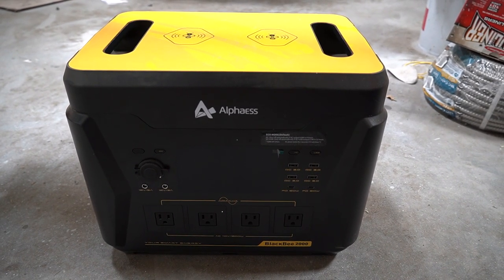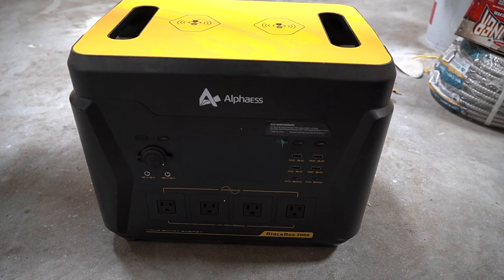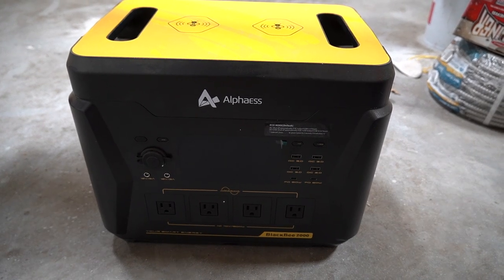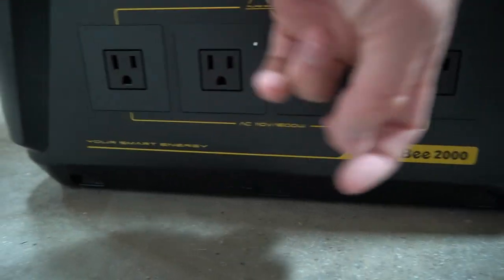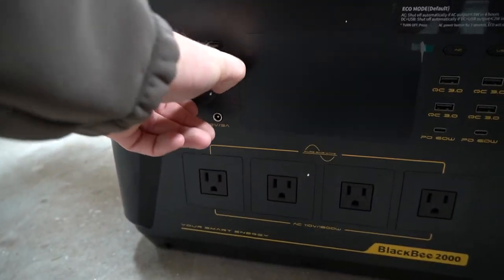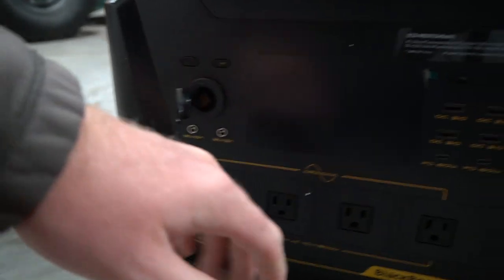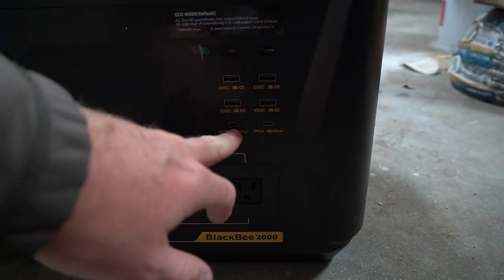You can even charge this thing with a solar panel, or just plug it straight in and charge it. It's a completely standalone unit. You have AC 110 volts right here at these four plugs, so you can literally plug anything in there. Plus you've got a normal 12-volt socket, and places to plug in USB and USB-C. It's pretty incredible that a standalone battery-powered unit can output 110 volts.